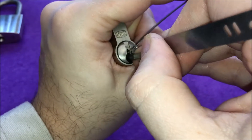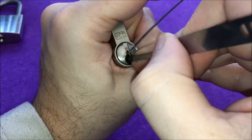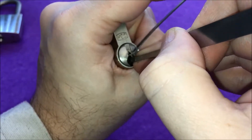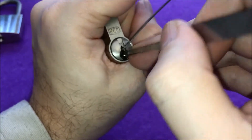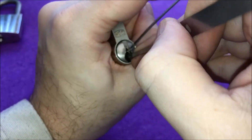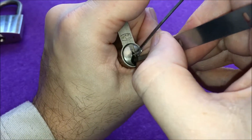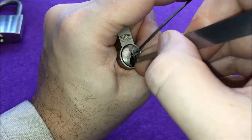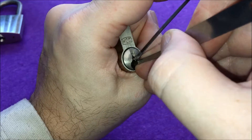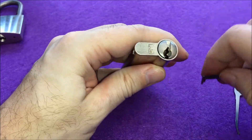Okay, number five gave me a few clicks, maybe another one — no. Number four — it's on number four now, there's no feedback. Three is nothing. Two, and maybe one — nothing on one. Two — and there we go, lock is open. I don't know which one was the last one.